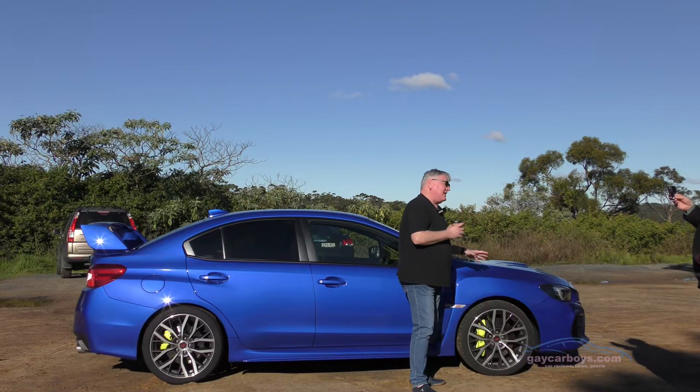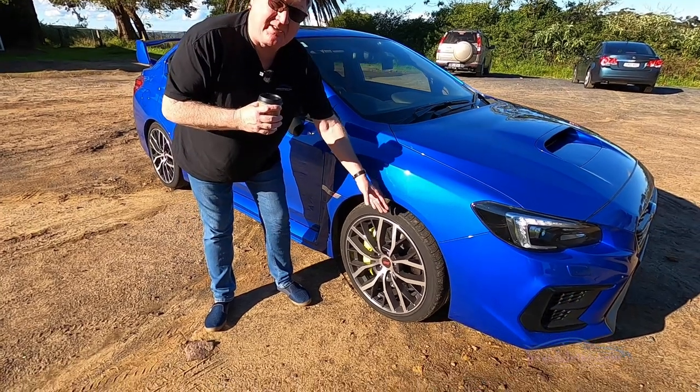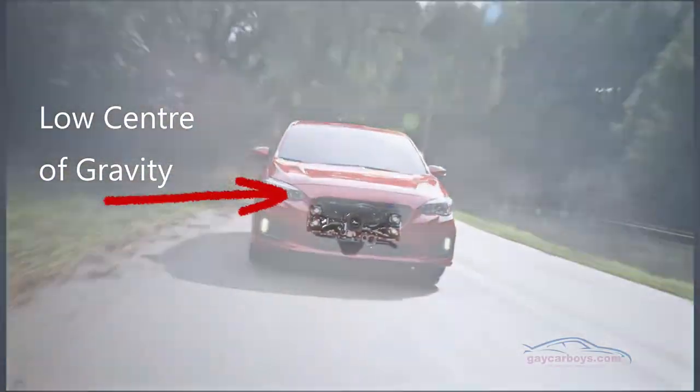The wheels come in for special mention. They're 19-inch and they've got yellow Brembo brakes — six-pot calipers at the front and two-pot in the rear.